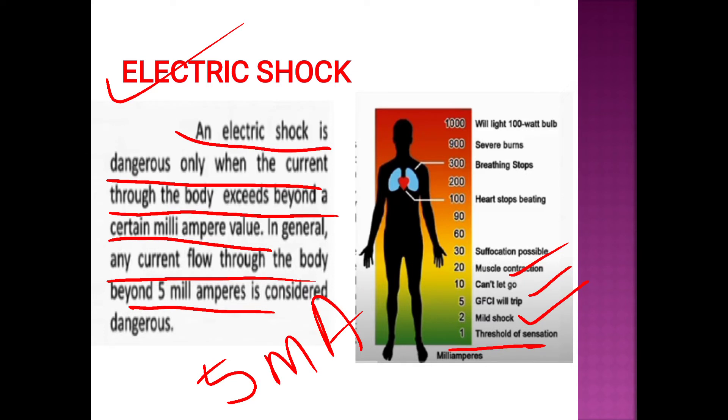At higher current levels there is muscular contraction, followed by suffocation.